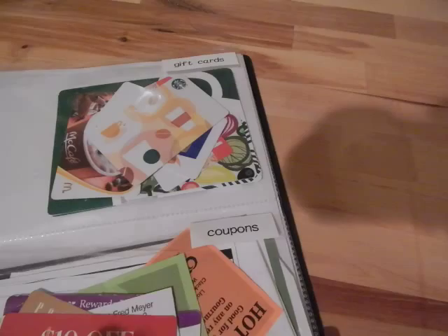The next section is helpful hints and tips, where I've printed out different home organization and cleaning things from various websites that I wanted to keep and reference later.